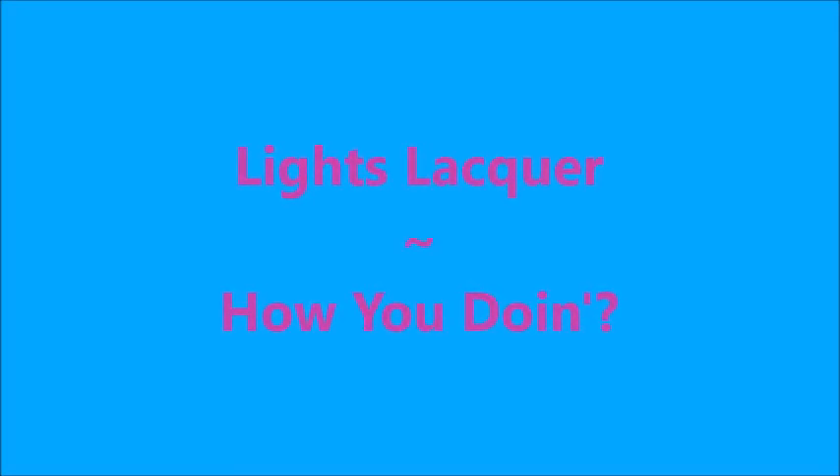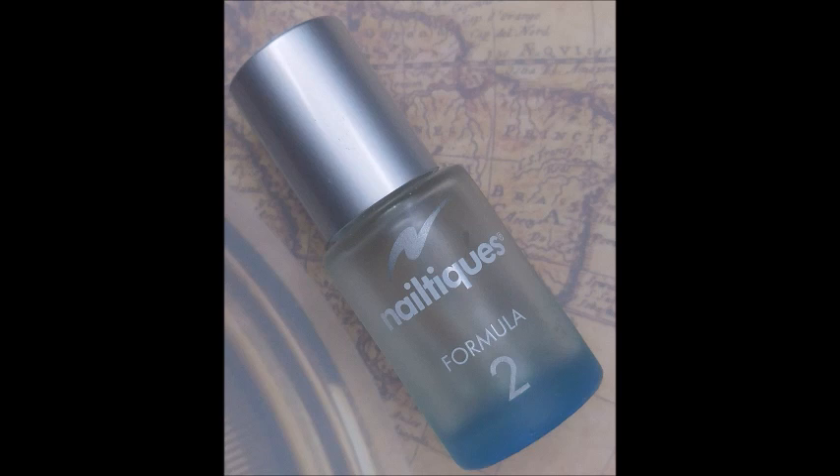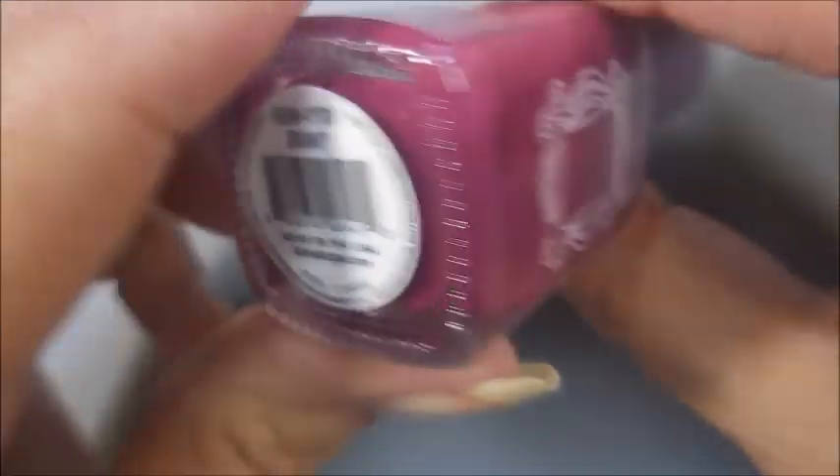Hello my friend and welcome to my channel. Today I've got Light Slacker, How You Doin?, Alter Ego, Gentle Benevolent, and Stamping Plate TU045. I've started off with Nailteak's Formula 2 and this is Light Slacker, her friend's collection, How You Doin?